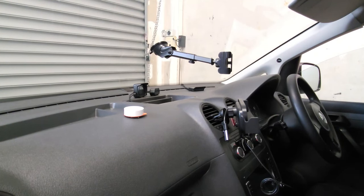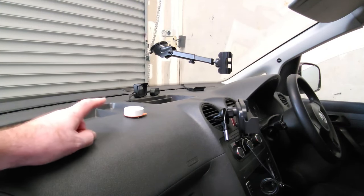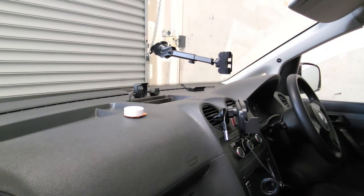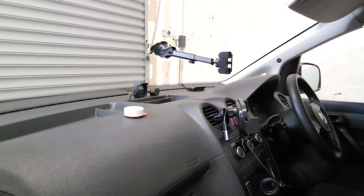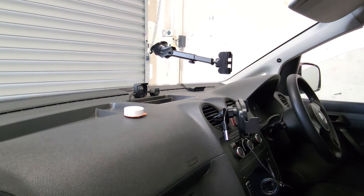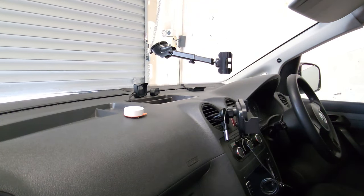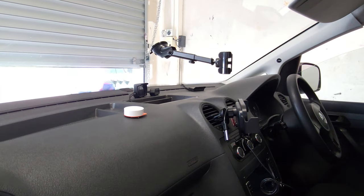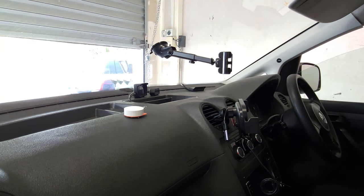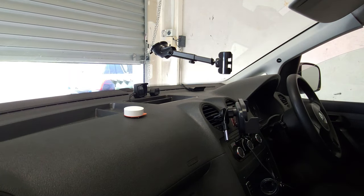You can mount it anywhere inside the car, for example on the dashboard — just press it once and the garage door will open, and press it twice and the garage door will close.